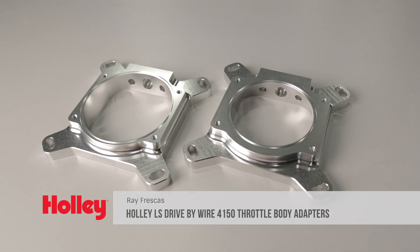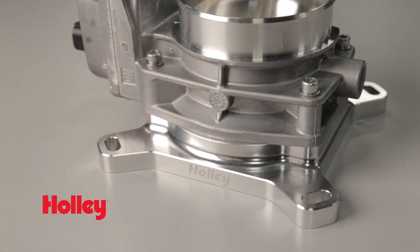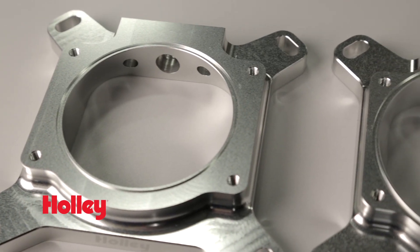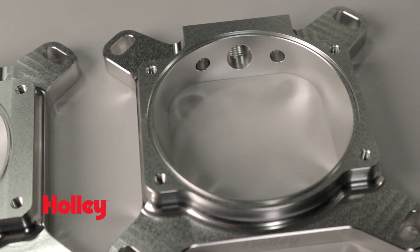You can't beat Holley for new product ideas such as Holley EFI's Billet Aluminum Throttle Body Adapters. They allow you to use a single-bore drive-by-wire throttle body on a 4-barrel style intake manifold. Available in 92 or 105mm openings, they bolt onto any 4150 flanged intake manifold.